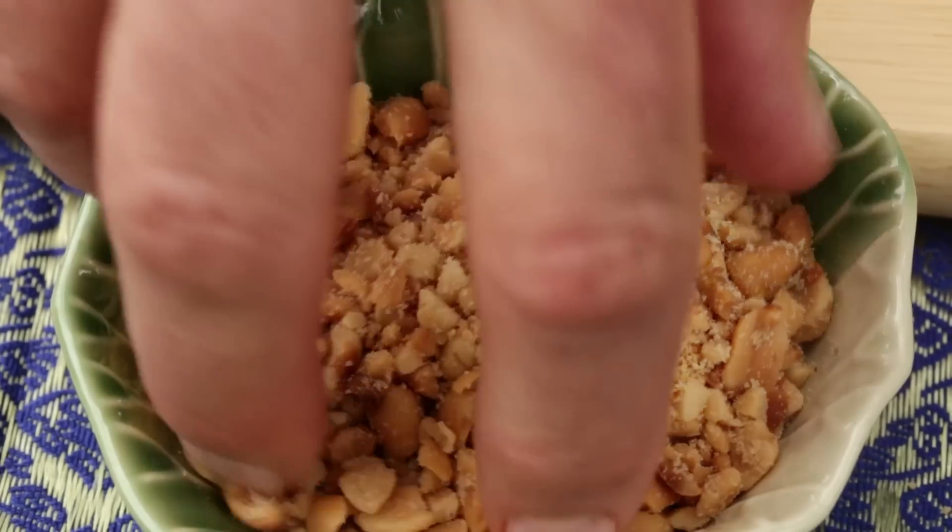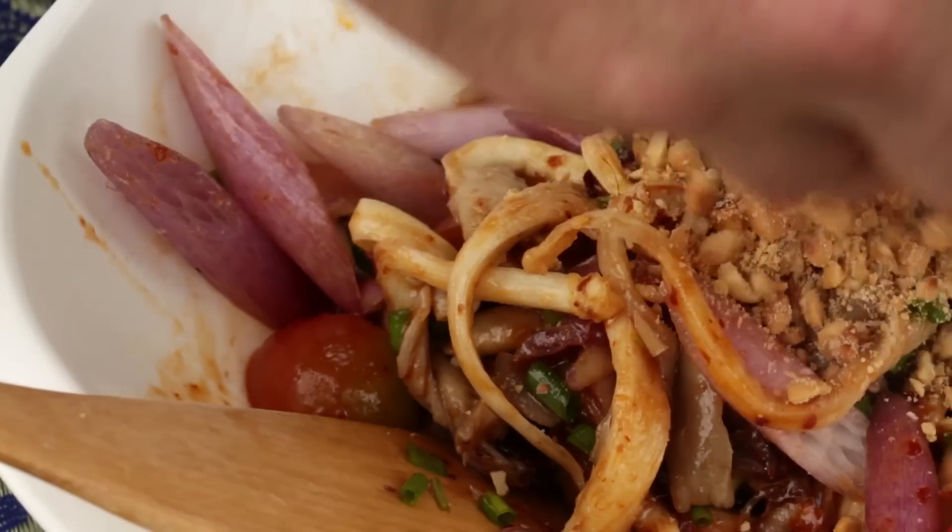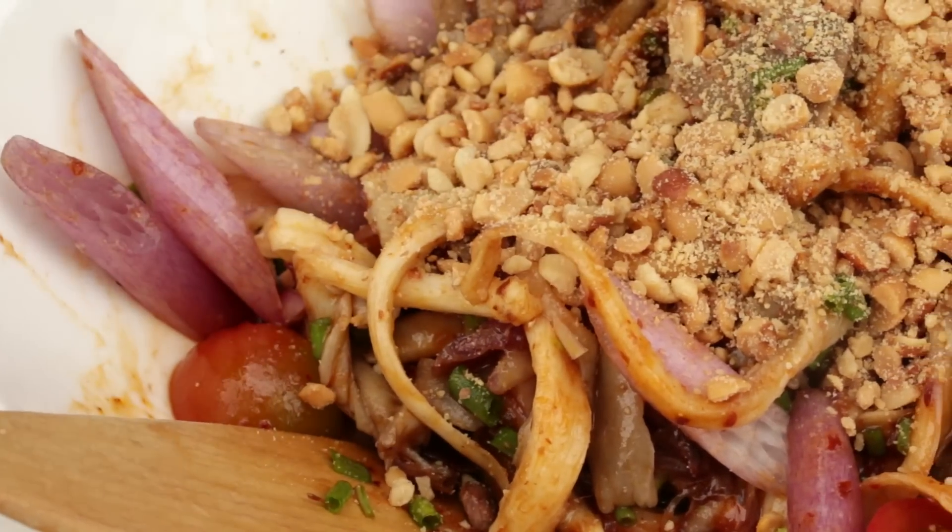Some ground toasted peanuts — just adds a little bit of crunch — and some chopped coriander.